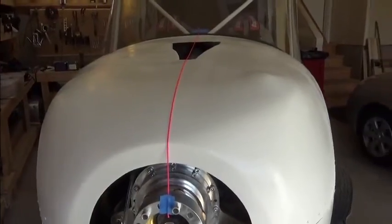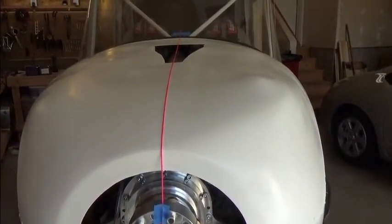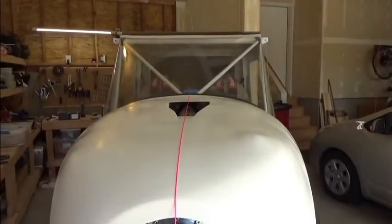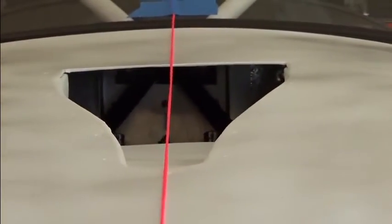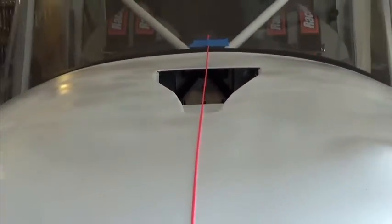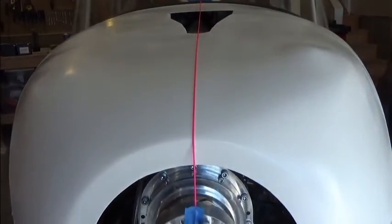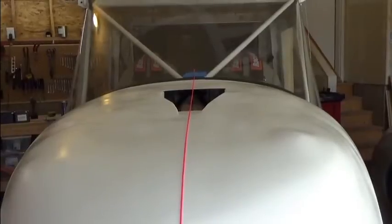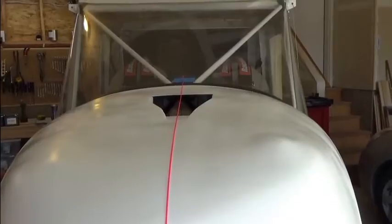I'm sharing my experience in installing my inlet. As you can see it's right there in the very center. We begin by establishing a center line on the top portion of your cowl. I have a string that works the center line principle, so just before you remove the top cowl after you've fitted it, go ahead and draw this line to begin the process.